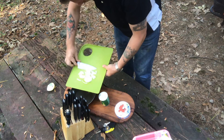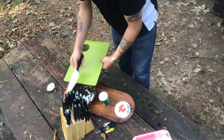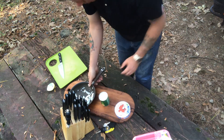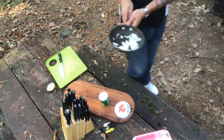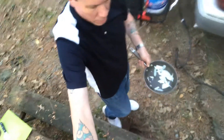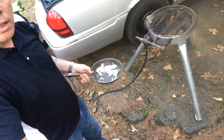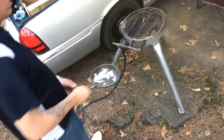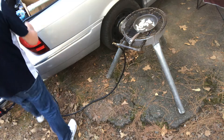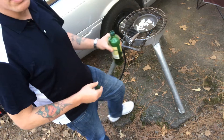We do have a garbage can, so anything we bring in we'll pack it out. Going to take some olive oil and go over to the grill. Just turn that on and get some olive oil in there.